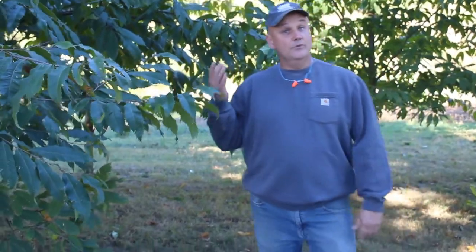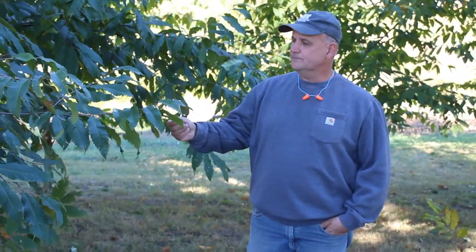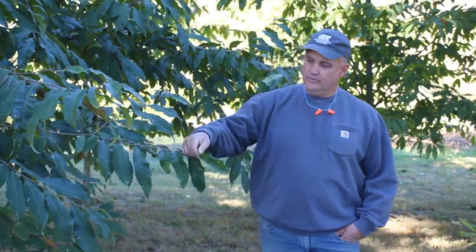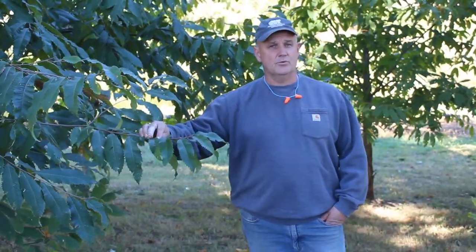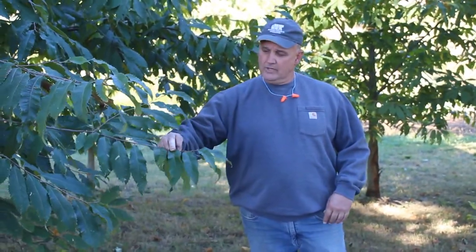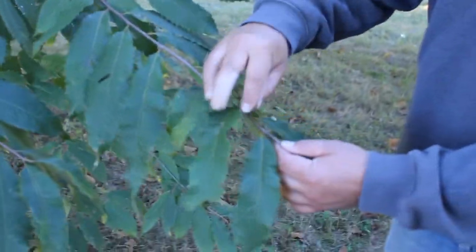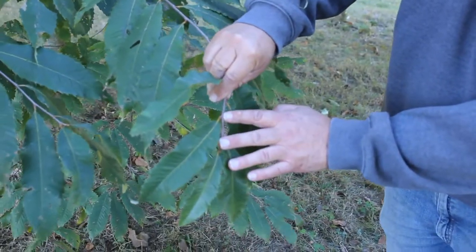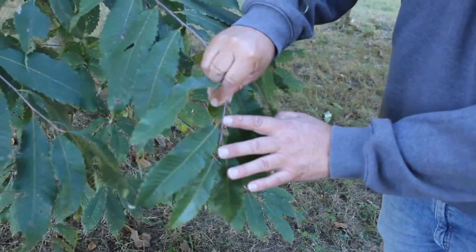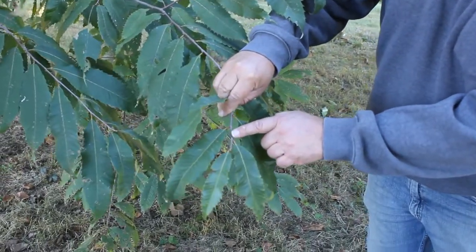One way you can identify whether a tree is a pure American chestnut: number one is the leaf shape, number two is the bud angles, and number three is whether the leaf has hairs on the underside. During the growing season, stipules will come out from the side of the leaf at 90 degrees. You can also see the stem — the bud is facing 45 degrees, and that's important.